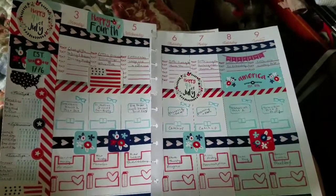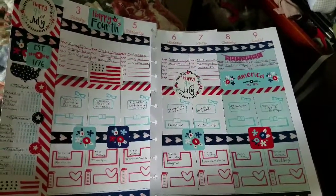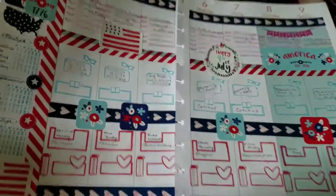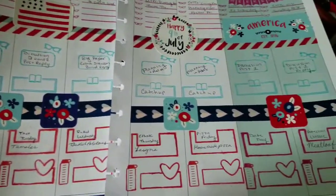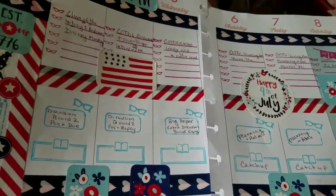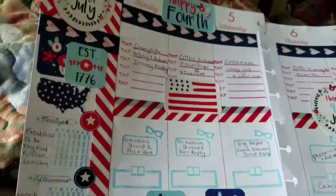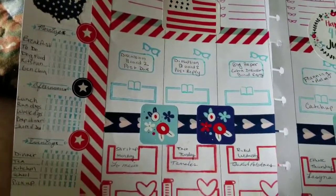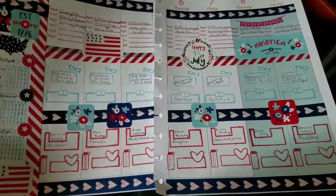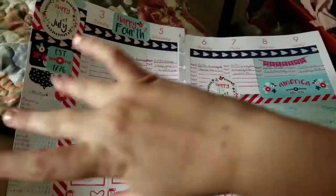Hey guys, so I am finally done! I filled out everything and put a lot of stickers on there — that's why I didn't do any extra stamps. I kind of just filled in my meals and planning for this week. I still need to fill in what chapters I have to read for school, but overall I think it's pretty good, especially for a Fourth of July layout using old stickers. Let me know what you guys think in the comments. Give a thumbs up if you like the video, like and subscribe — I'll see you guys, bye!